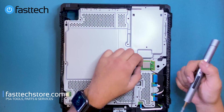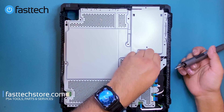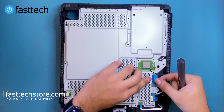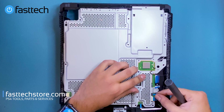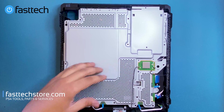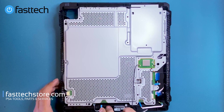Now we're going to flip it over again and remove these antenna cables — you just lift them up and they'll come off. Next we're going to remove these ribbon cables: this one has a clip, these ones just pull out. This is for the power button at the front — we're going to pull this one out. This is for the eject button — we're going to pull this one out as well.